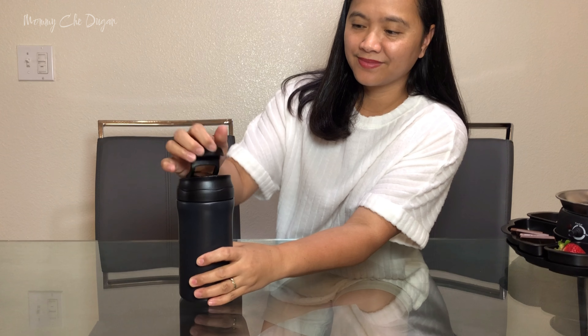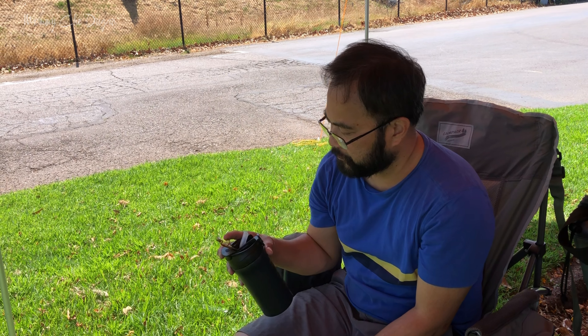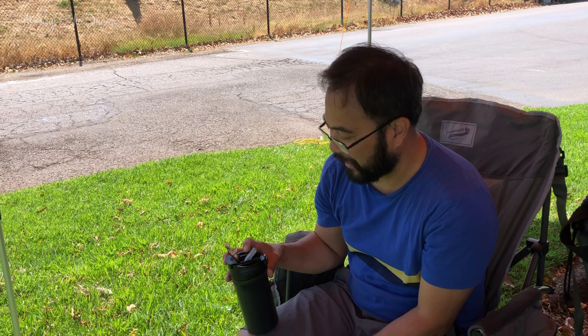This mug is perfect for a variety of settings — whether you're at the office, the gym, traveling, or on the road, it offers both convenience and practicality.